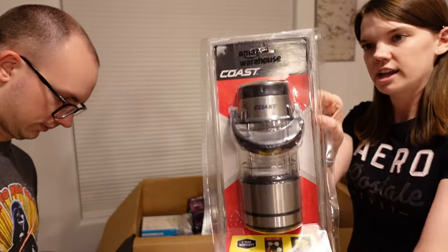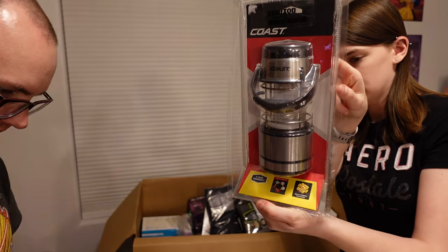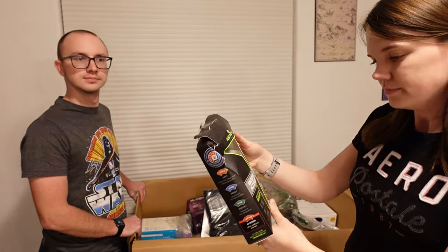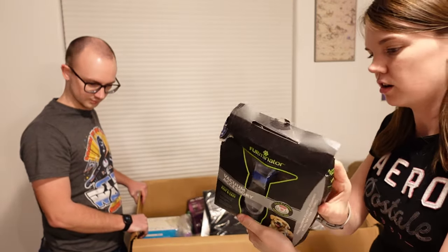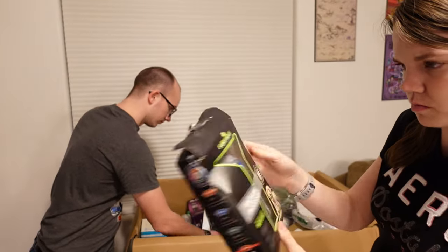This is a little camping light by Coast. Six nights of light it says it can provide, so pretty cool. This is the Furminator vacuum accessory. The box is pretty crushed but it looks pretty clean just from first glance.